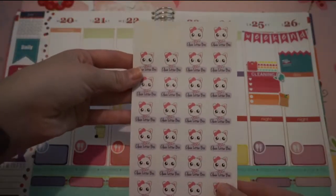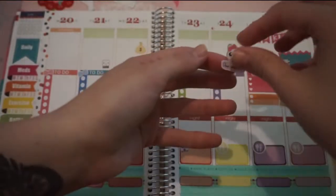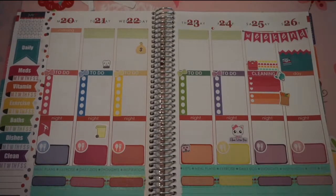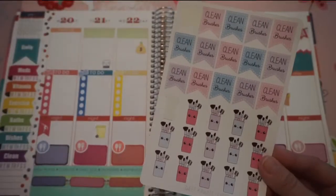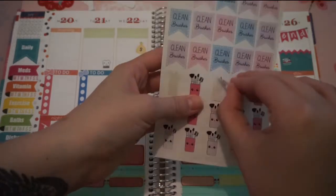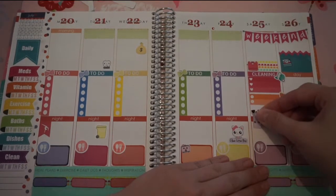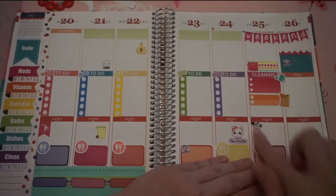I have these little clean litter box stickers from Sweet Kwaai Design. So I'm going to take one of these and put it down here on Friday. I also have these clean brushes stickers from Sweet Kwaai Design. I used a flag last week, so this week I'm going to use one of these little brush holders. I think I'm going to use this purple one, and just stick it right there.